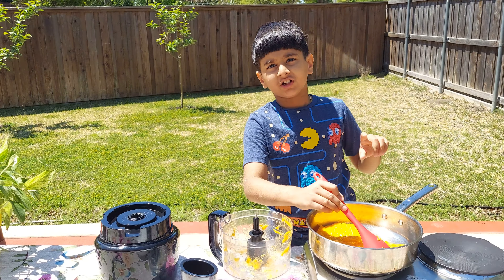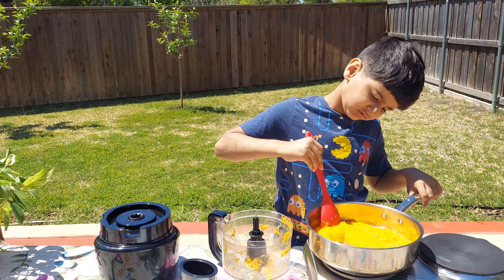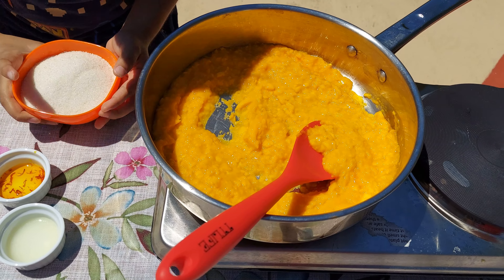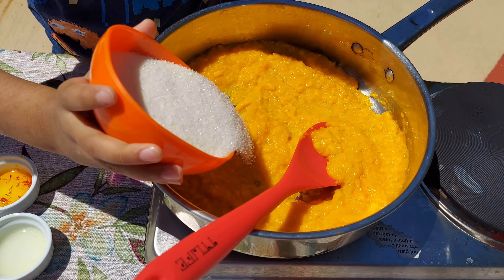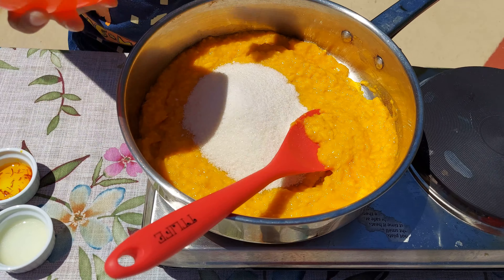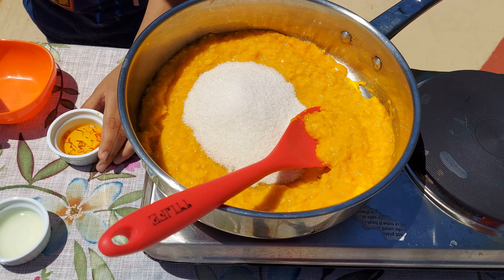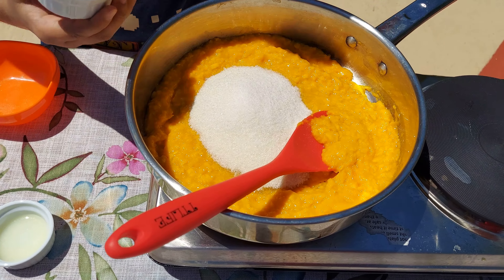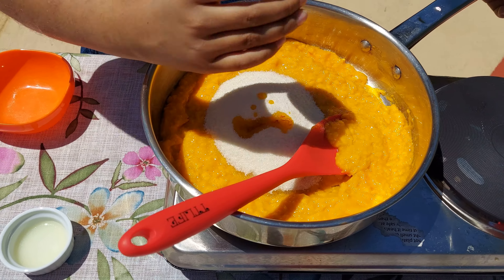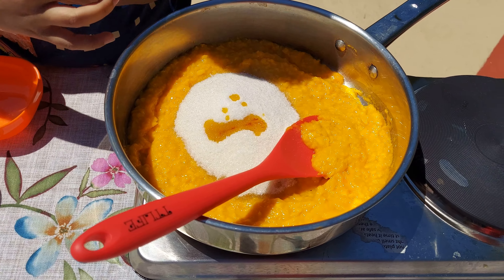Let's cook this for about 30 to 40 minutes. I'll add some sugar. And then I have some saffron here — I've soaked it in some water, and now I'll add that into my Mango Jam. And then I'll add some lemon juice as well.